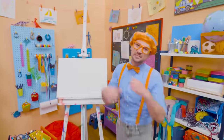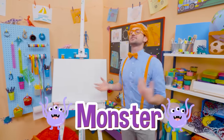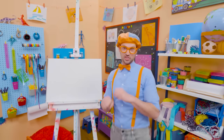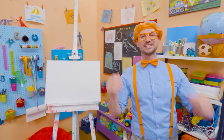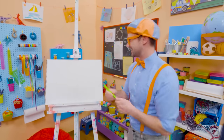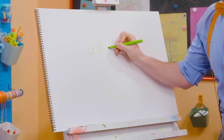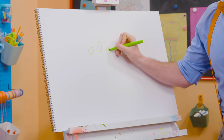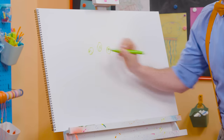Hey, it's me, Blippi. Today you and I are going to draw a monster. There are so many different kinds — scary monsters, silly monsters, even happy monsters. But today I'm going to draw a silly monster. First I'm going to take green and draw three eyes. Just like that. This is going to be a fun monster!